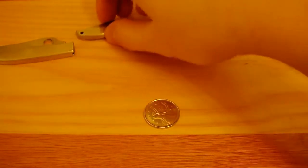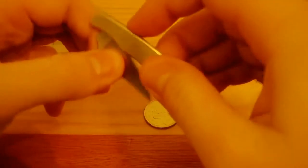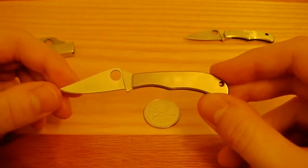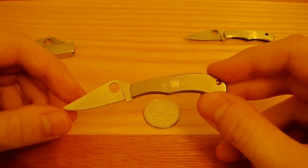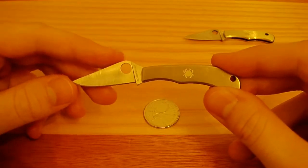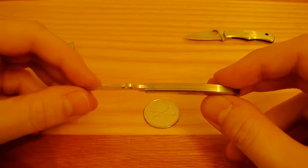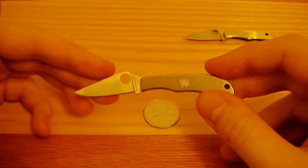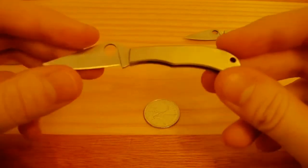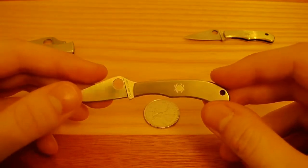Let's move on to the middle guy, the Honeybee. Overall, 3 and 5/8 inches or 92 millimeters. Closed, it's 2 and 1/16th of an inch or 52 millimeters. The hole is 15/64th inches or 6 millimeters. The blade is 1 and 5/8 inches or 41 millimeters. The cutting edge is 1 and 3/8 of an inch or 35 millimeters. The blade thickness is 5/64ths of an inch or 1.9 millimeters. Again, this is a slip-joint knife with blade steel 3CR13. It weighs 0.56 ounces — just a little bit bigger than the Bug. It'd probably be good for a keychain too, since again you might lose it.